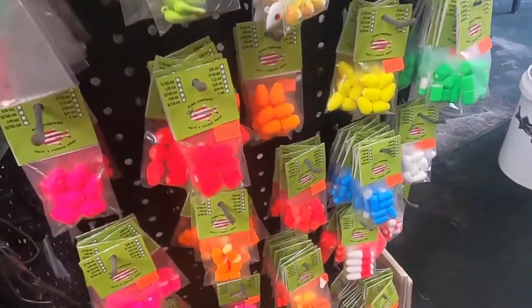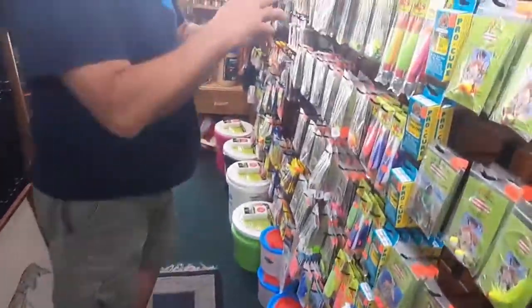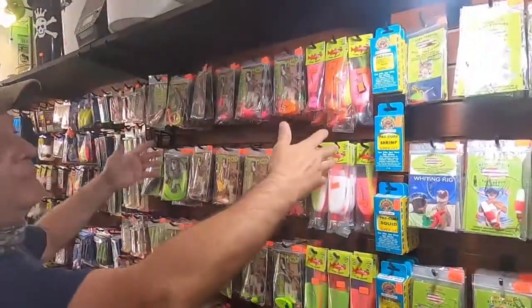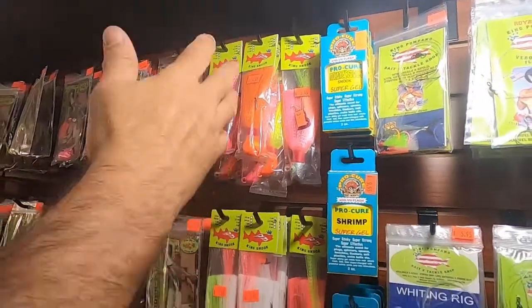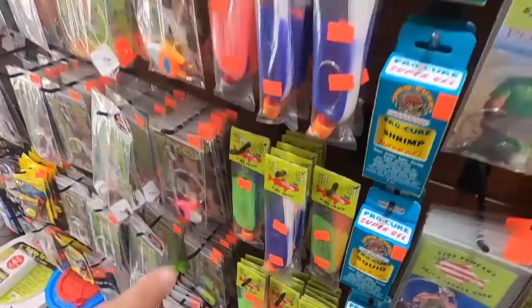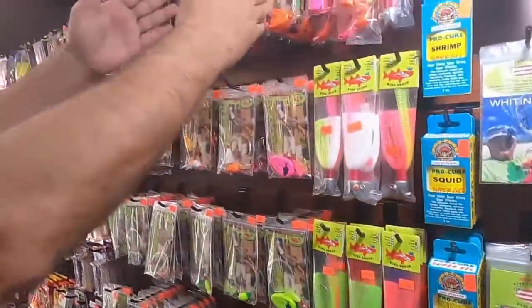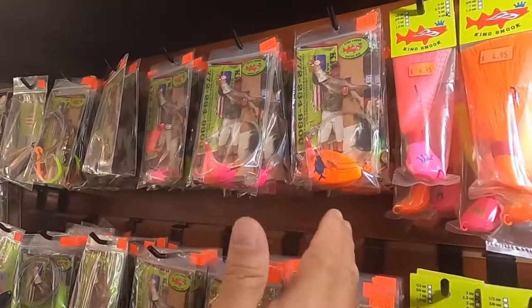Then we have some floaters here for whoever wants to do their own rigs. Over here, this is for the river — we have the firehawks. This is all made here in Vero by me. We have all sizes. Then we have here some rigs for the ocean and the river.